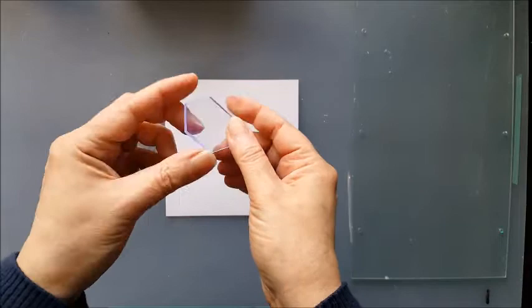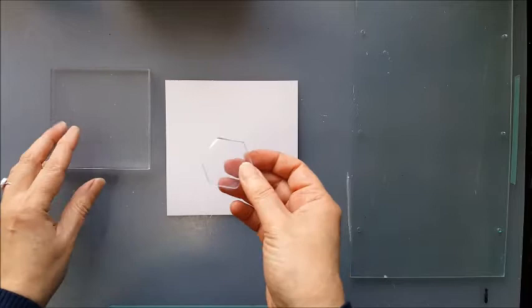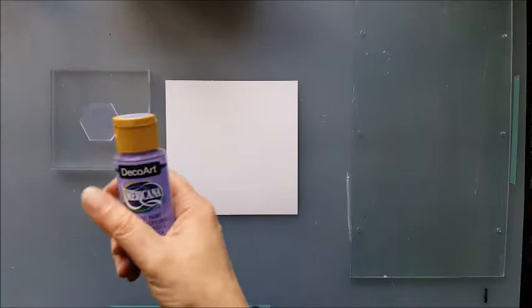For those of you that don't know, these are like a miniature jelly plate, a gel press plate. They can be used in a similar way to stamps and on the previous card I used a stamp platform, and today I'm just going to be using an acrylic block.